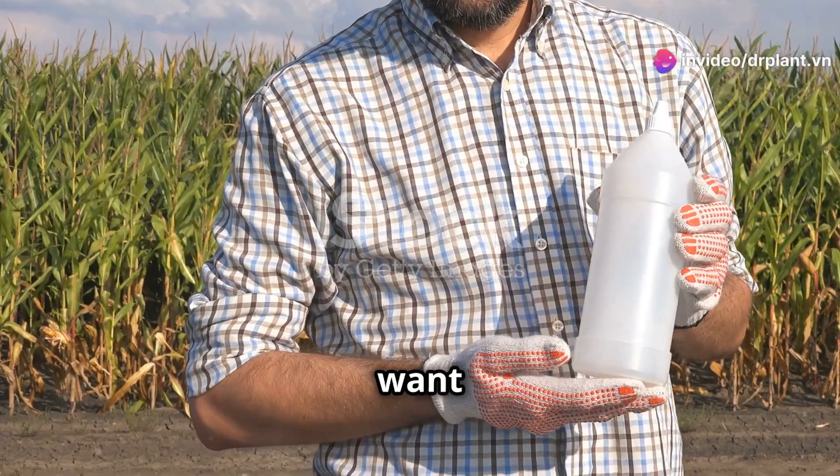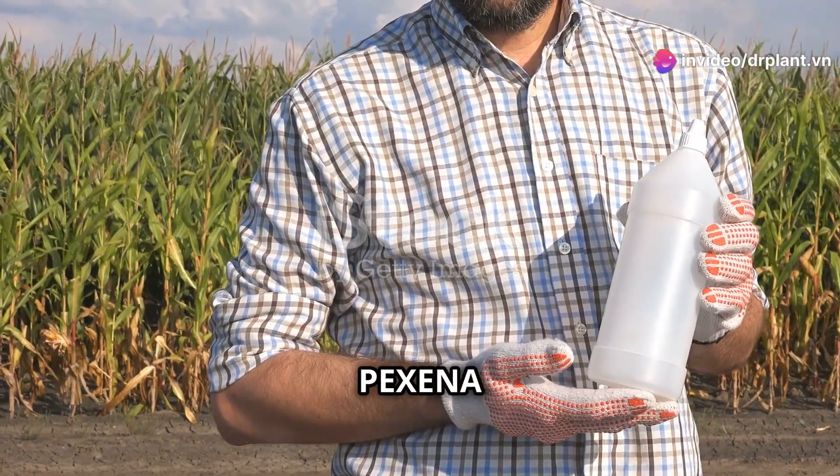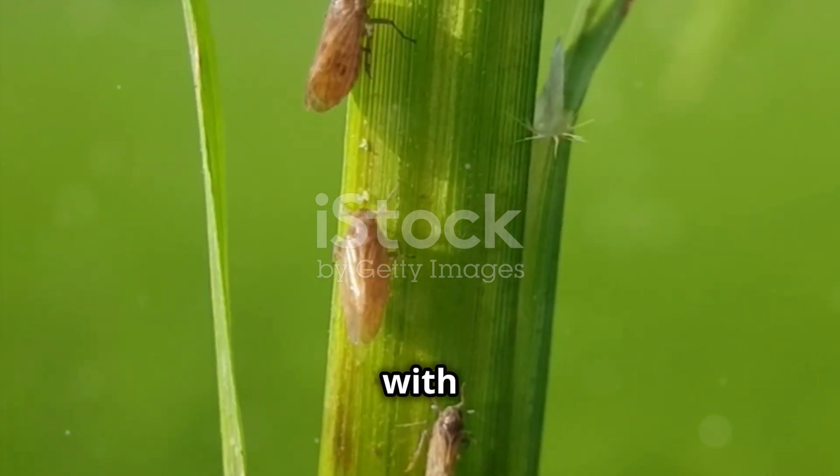Hello rice farmers! Today I want to introduce a super helpful product for protecting your rice. It's called Pexena 20WG. Pexena 20WG is a specialized insecticide for brown plant hoppers, a tough pest to deal with on rice plants.